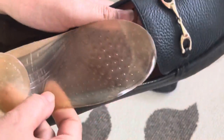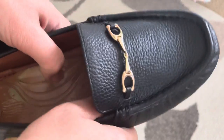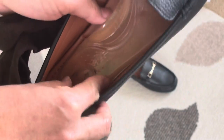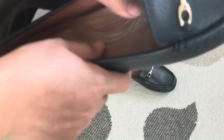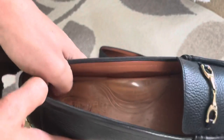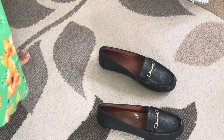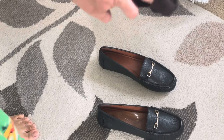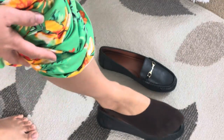Okay, so I'm going to put in an insert and we'll see if it's going to fit properly. I like putting inserts on my shoes because my feet easily get tired nowadays.